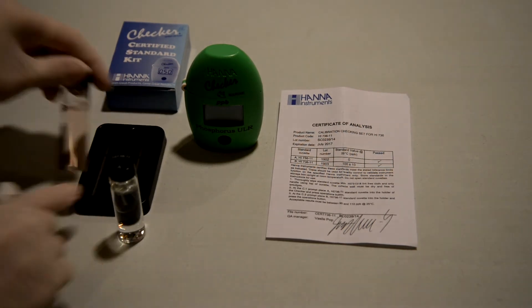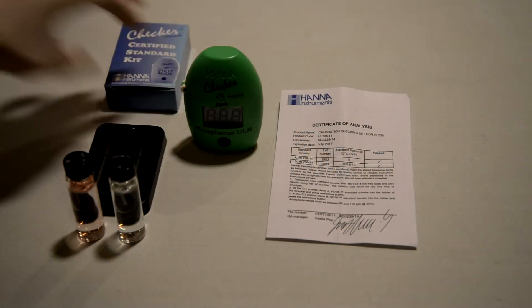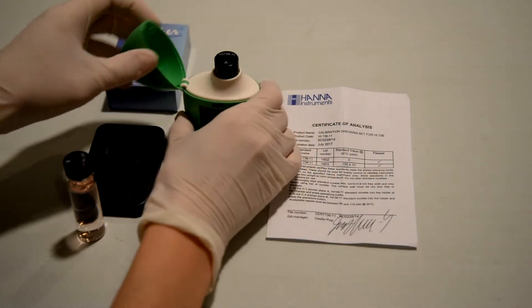The calcium, alkalinity, and phosphorus calibration kits are really nice because you can just use your little chem wipe, wipe down the glass tubes, and reuse them in multiple machines to test different checkers at different clients' places.